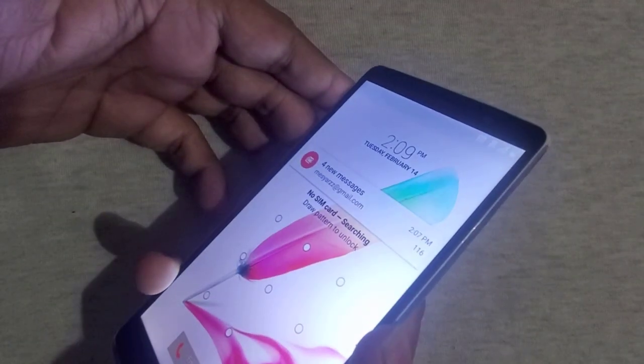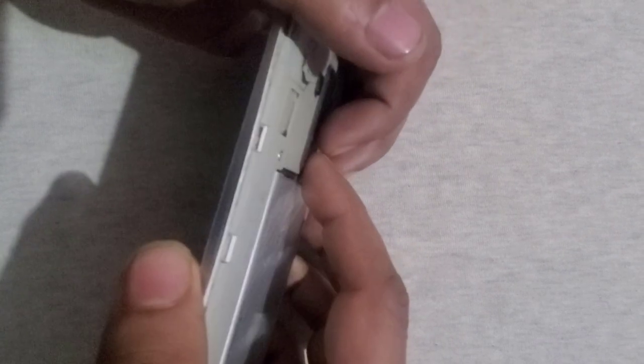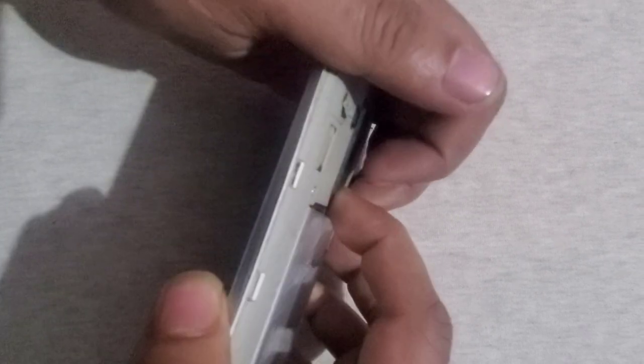Alright, turn off the phone. Hold the volume down key plus the power key. When you see the LG logo, release the power key and hold it again.